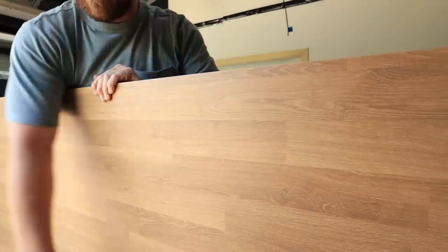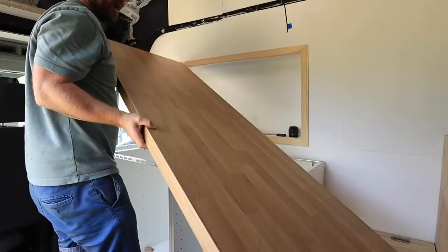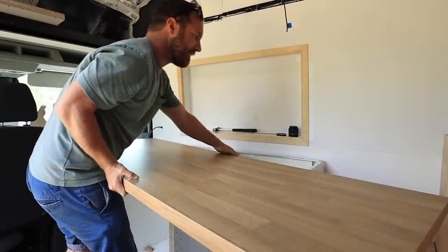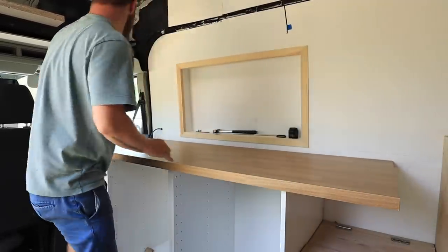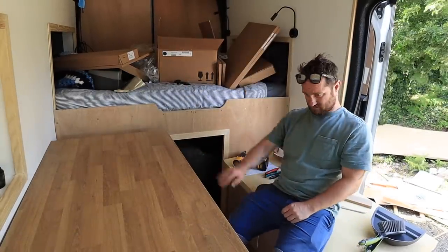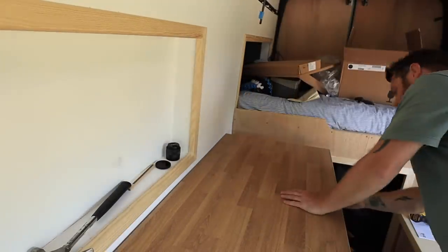This is the worktop and at the moment it's very heavy, but like I said I've got a bit to cut off the end, and by the time I've cut the holes for the sink and everything it should hopefully take a lot of the weight out of it. I'll need to scribe it back against the wall because these ply walls are never straight, and I'll need to cut a bit off the end as well.